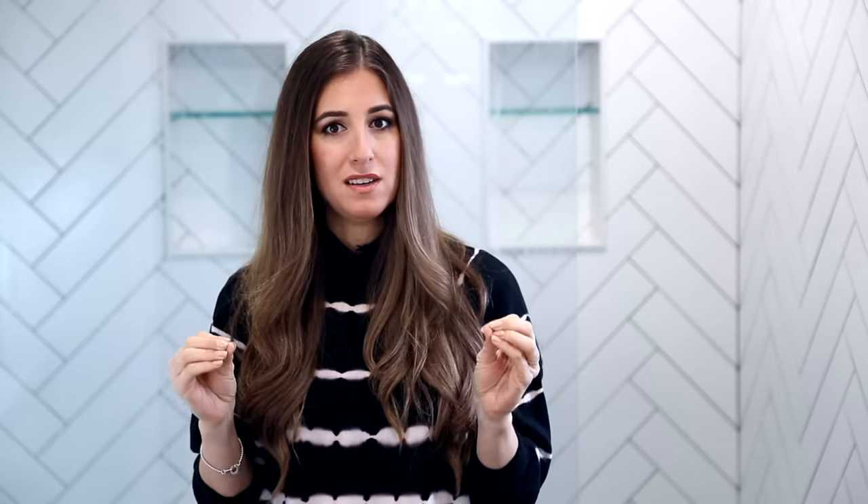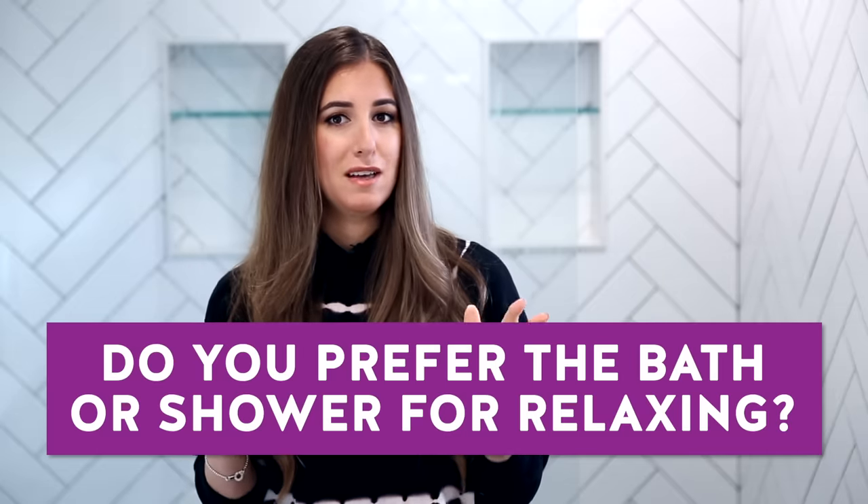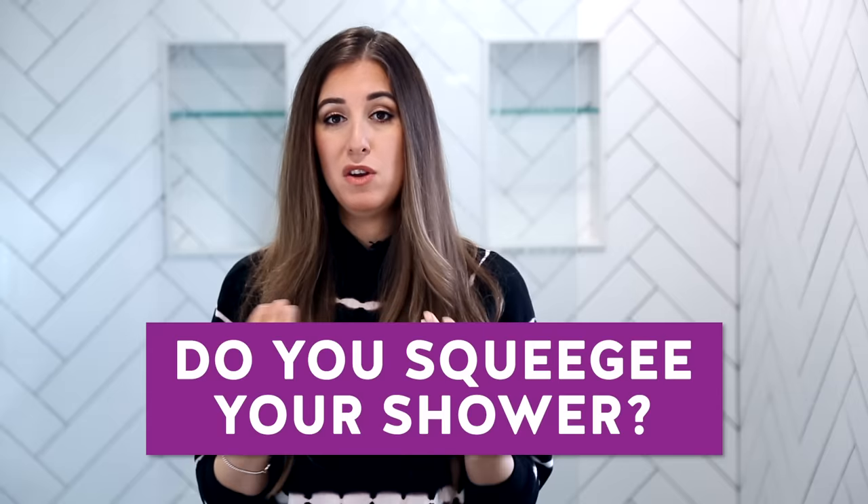That was comprehensive — I think if you didn't know anything about cleaning a shower before, you are now at near-expert level. This week's comment question: do you prefer a really hot, long shower or a nice hot relaxing bath? Are you someone who has been squeegeeing your shower for a long time, or is this a new concept you're going to give a try? And do you like to use essential oils in the shower? I like to throw in a few drops of lavender to relax, peppermint to be picked up, or eucalyptus when I'm not feeling well. Let me know in the comments.